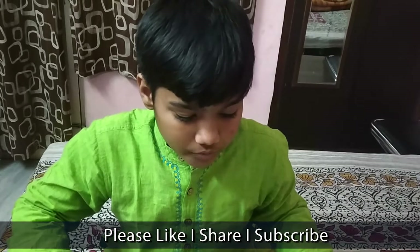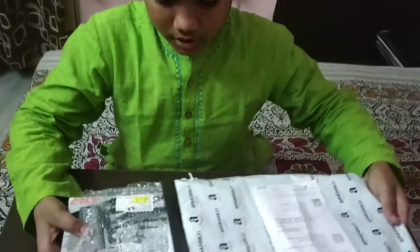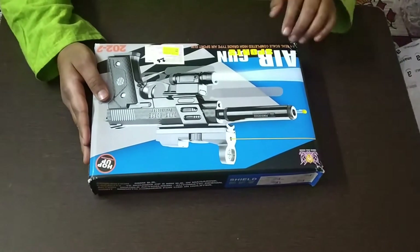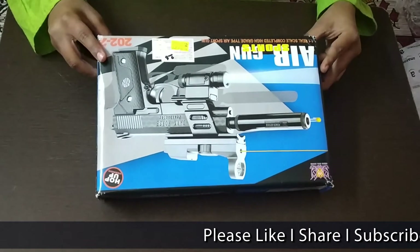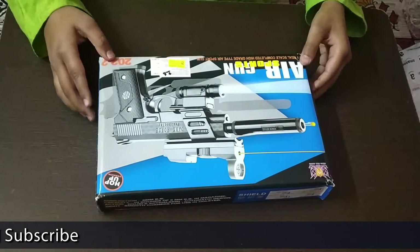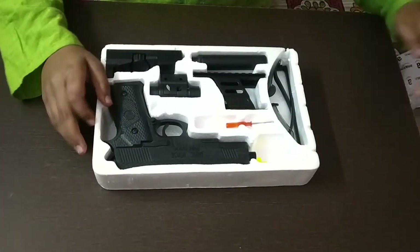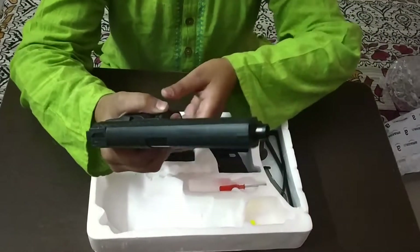Hello friends, this is my new video. Today I am going to show you a realistic toy gun. Please subscribe to our channel and click the bell icon for notifications. This is an air sports gun. The rule is: do not shoot any human or animal. This is best for ages 12 and up.